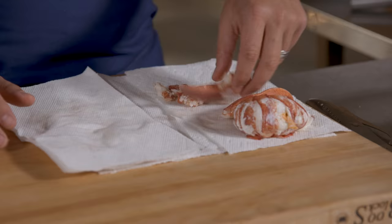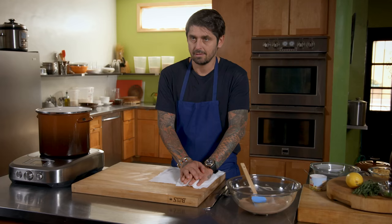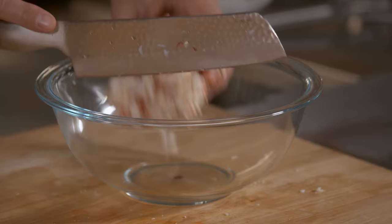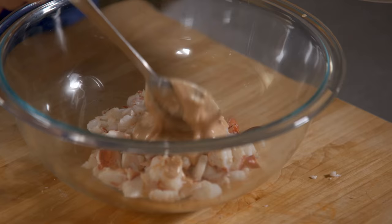I put the lobster a little bit in paper towel to make sure the meat is very dry — I don't want any water in my special mayonnaise. Now we're going to chop the lobster for the lobster roll. I love the smell of the lobster. It's cooked perfectly — a little transparent, not chewy. Put a little mayonnaise like this.